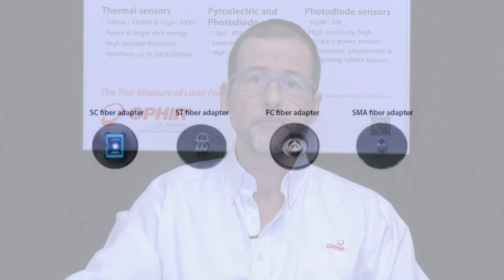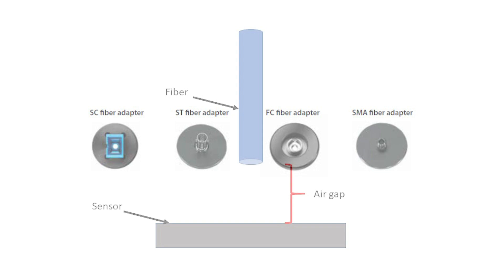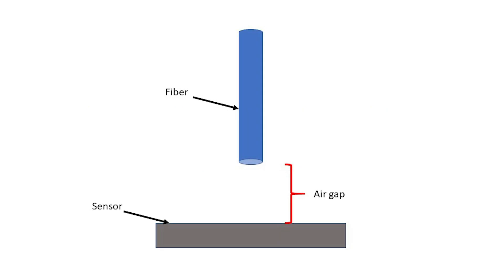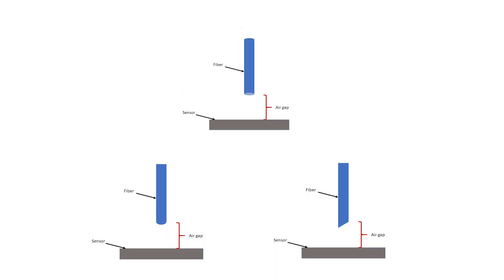Ophir sensors have optional accessories available to enable proper positioning of the fiber. Here you can see fiber adapters for the various standard connector types: SC, ST, FC, and SMA. It's worth noting that because there'll be an air gap between the fiber output and the sensor's absorber surface, the polish type and facet angle don't matter.